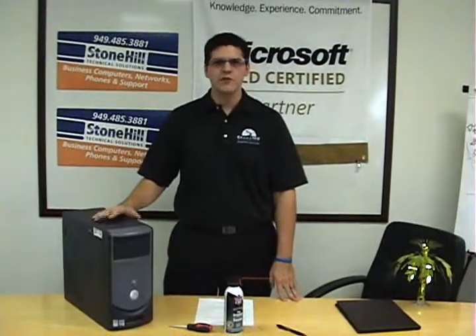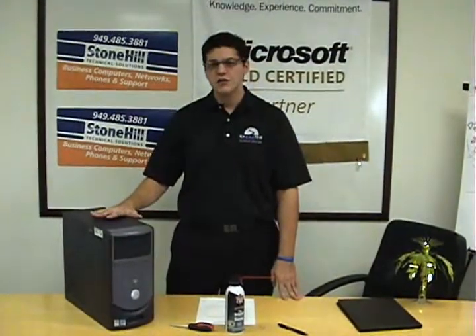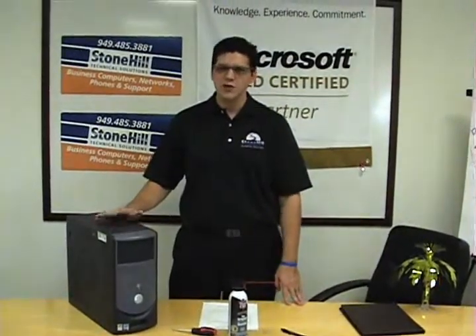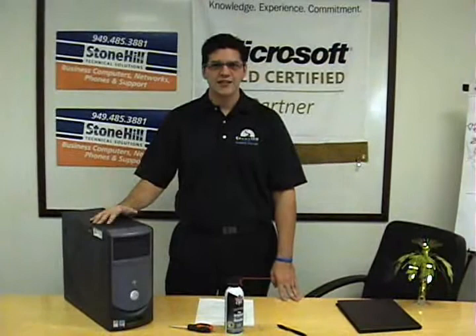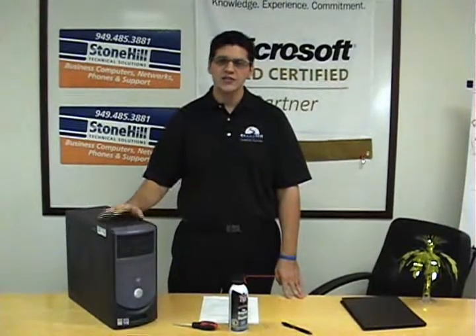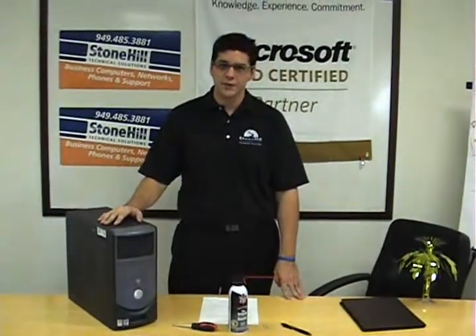That's about it — close out your computer and you're good to go. Now, some things to remember: make sure you do not touch any of the computer components; if you're just cleaning out, there's really no reason to. Second, make sure you keep that can always 100% vertical. If by chance it does go a little sideways and you get a little bit of liquid coming out, don't worry — just let it dry for at least two hours before you plug it in. It'll be okay.